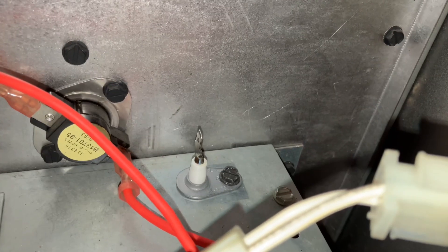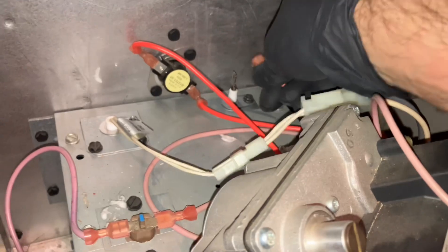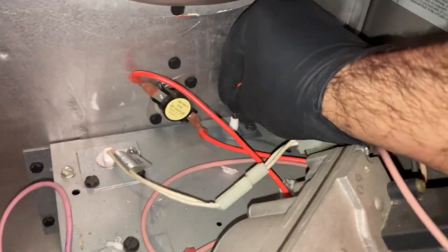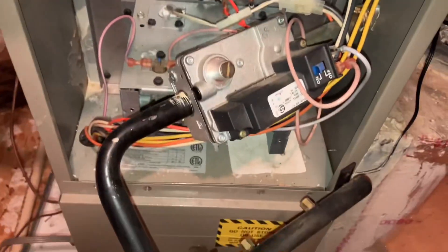Alright, I got the new sensor in there. Plug it in and see what happens. Put all this back together and we'll show it once it ignites.